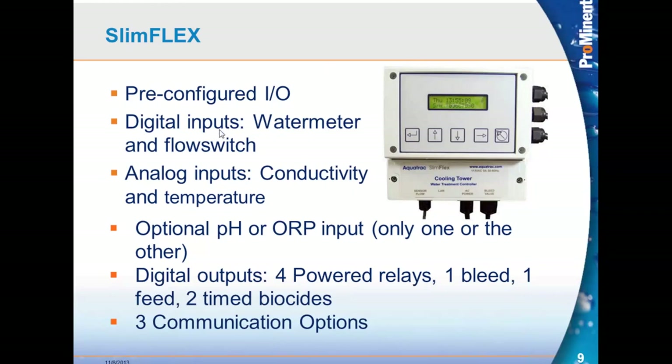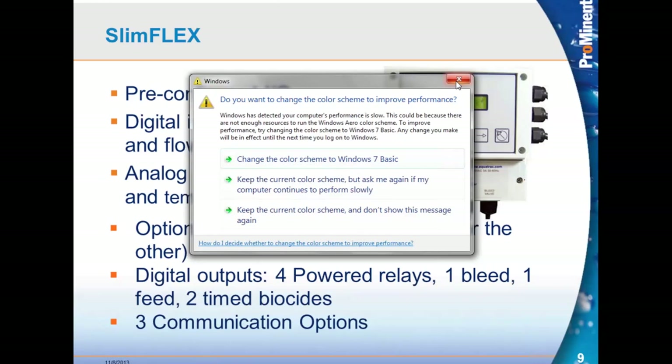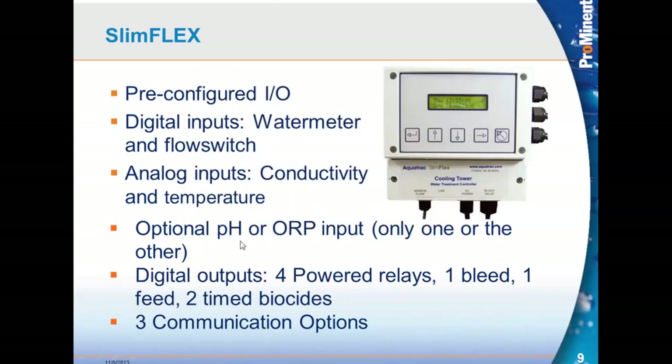The SlimFlex comes only in a cooling tower version and has four relays: the chemical pump inhibitor relay, a blowdown relay, and two timer-based biocide relays as the base unit. The two digital inputs are a water meter and flow switch, same as the MicroFlex. The two analog inputs are conductivity and temperature. Optionally, you can give up a time biocide and have a pH sensor with acid output, or an ORP sensor with bleach control output — but only one or the other.